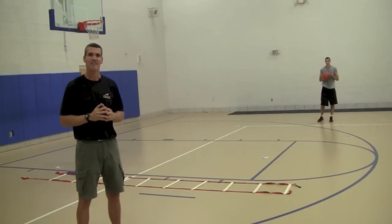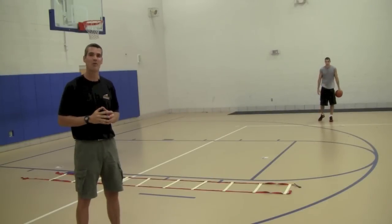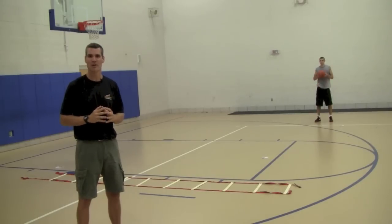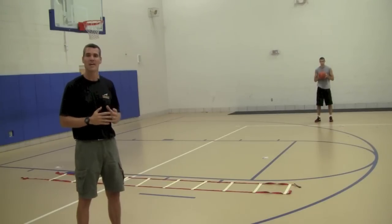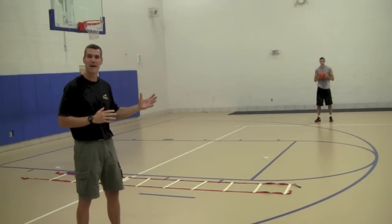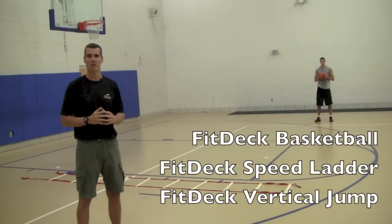Hi everybody, I'm Phil Black, founder and creator of FitDeck Exercise Playing Cards. In this video, we're going to have something special — a super combination workout using three different FitDeck titles. We have 40 FitDeck titles right now to choose from. We've chosen three that we want to hammer home in this crazy workout session: FitDeck Basketball, FitDeck Speed Ladder, and FitDeck Vertical Jump.